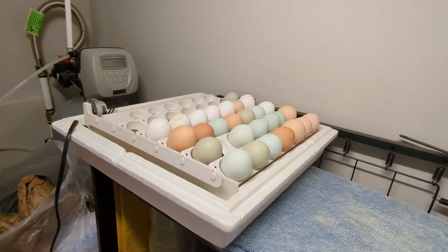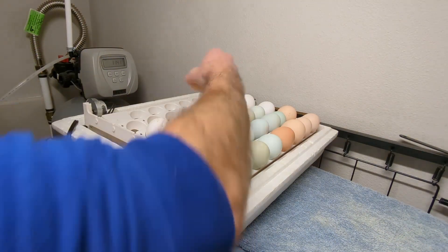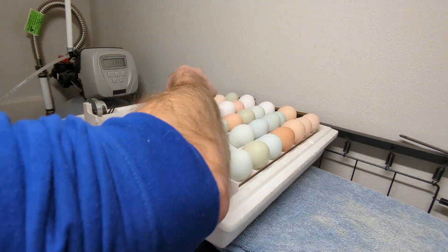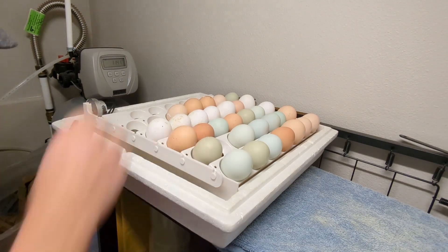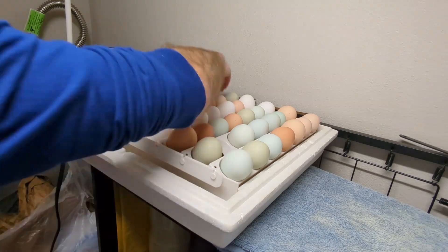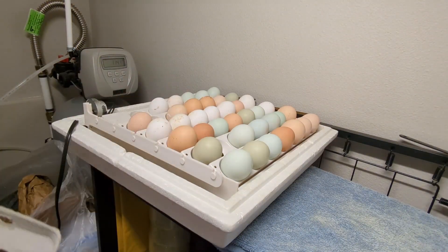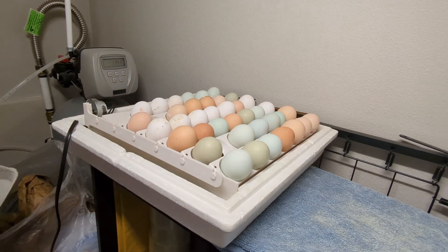I usually end up giving those chicks away, but this time I had a request from a friend who was wanting to get several chicks to replenish his flock. So I thought I would just go ahead and load both incubators completely full. Once that's done, go ahead and put on the lid and we'll set it.